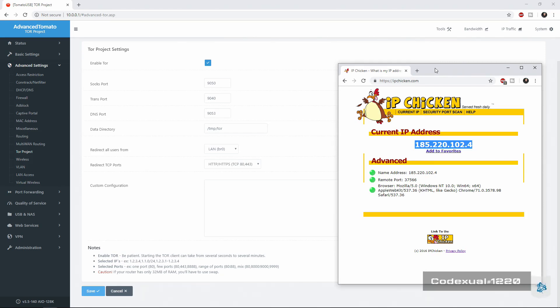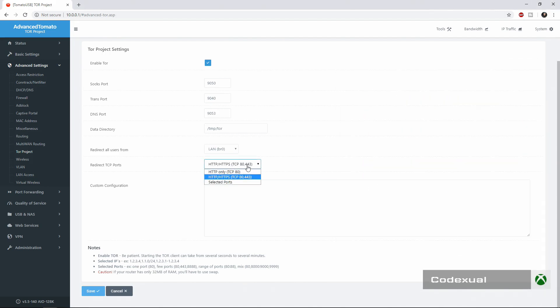Not this one specifically, but it will be changing periodically at every interval of — I don't know — two minutes, five minutes, ten minutes, who knows. But it is now hopping through the different Tor nodes, which is completely awesome.